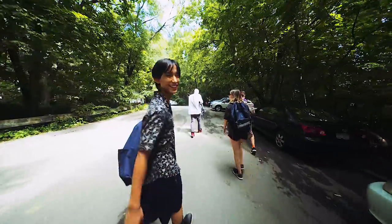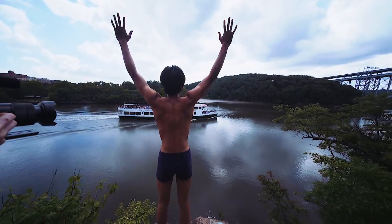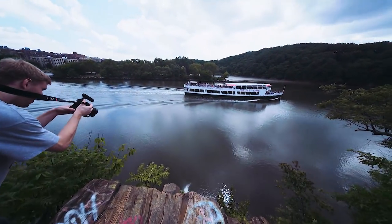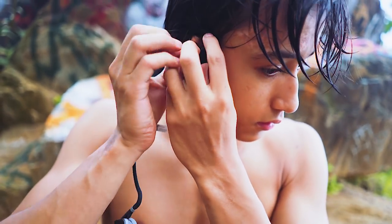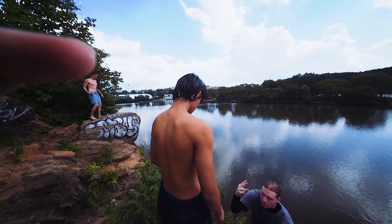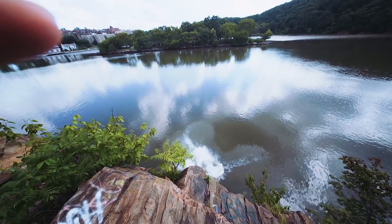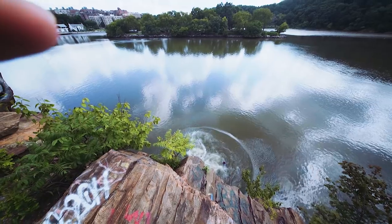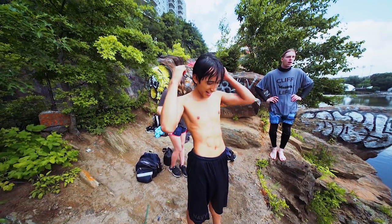I hopped on a train, met up with strangers, and decided to jump off a couple cliffs into water. They work! They still work. These bad boys certainly passed the test, and I was able to enjoy listening to some tunes while falling four stories into the Harlem River.